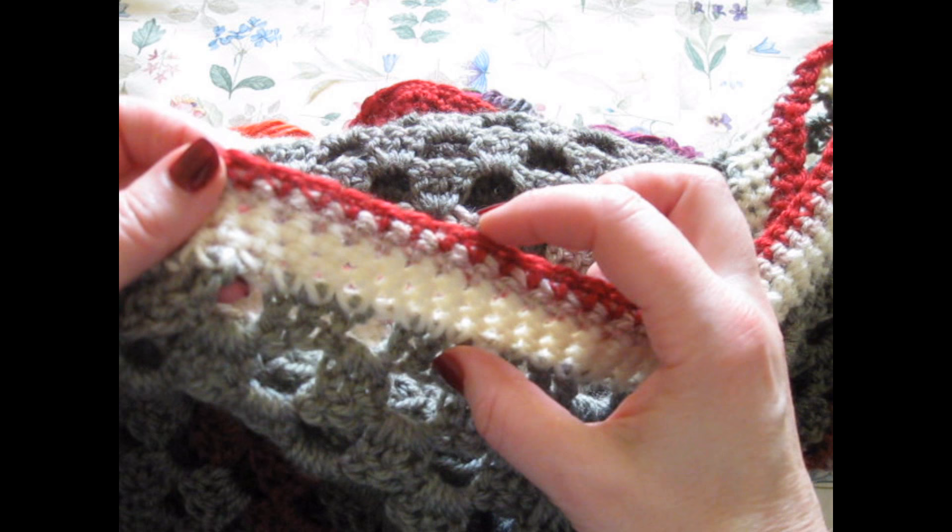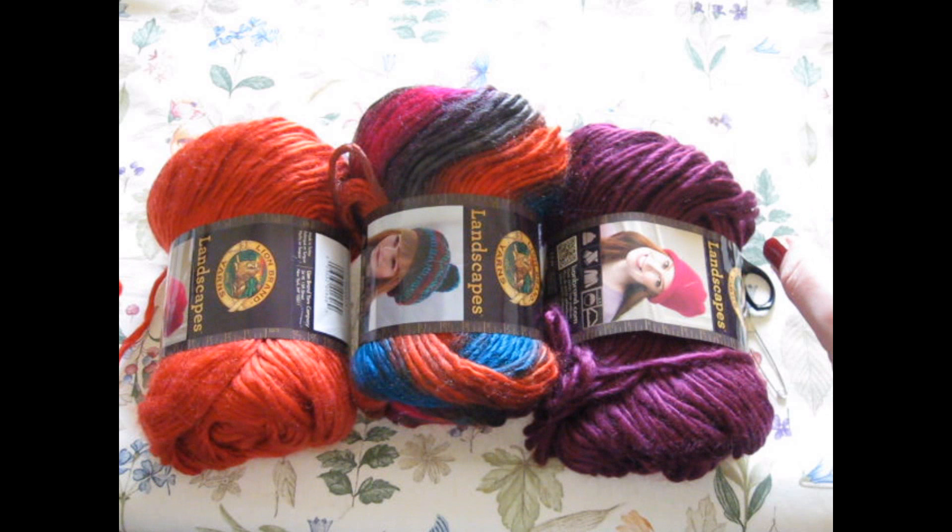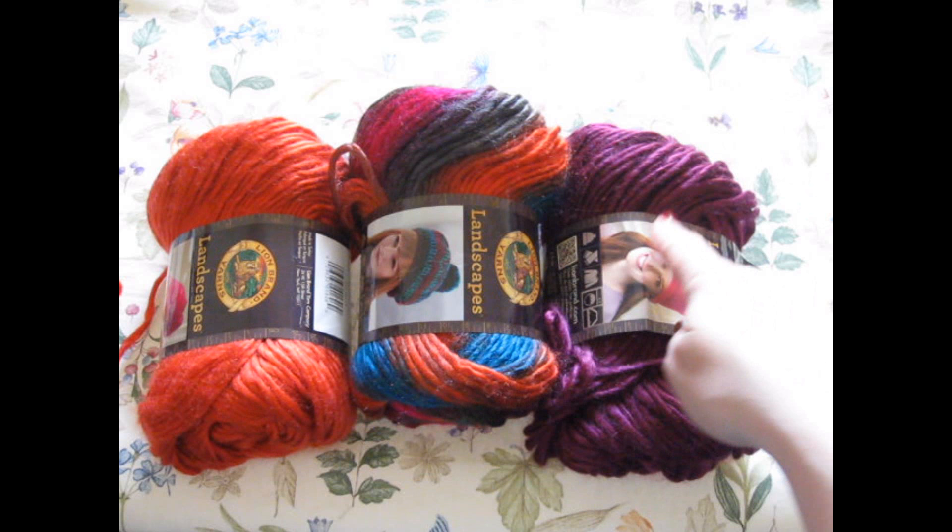Today we are going to stick to the basic pattern that Harley Quinn was made with. Harley Quinn is made out of the beautiful Apple Orchard, Ruby, and Burgundy yarns. So today we are going to start this.